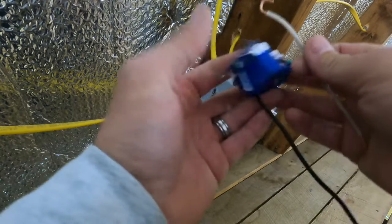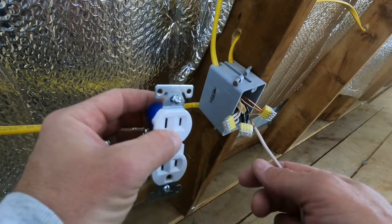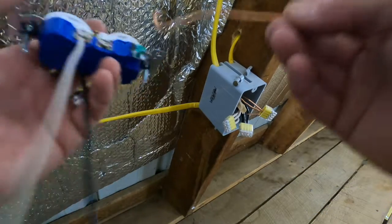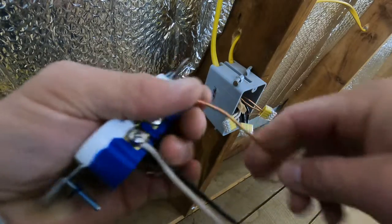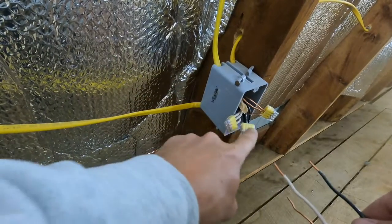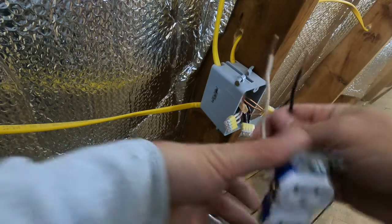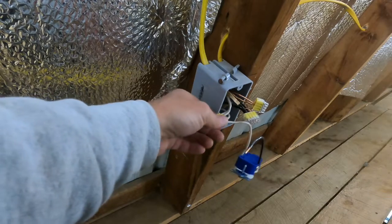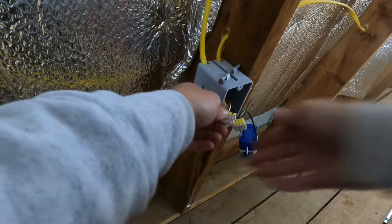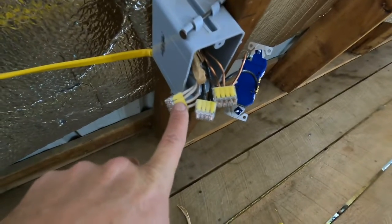We'll flip it over. Same thing — I want mine with the ground down just like this. Mine will go in the hole this way. I can't stand having it the other way, but to each their own. Same thing — loop this on because it's going to be spinning that direction. Lastly, we're going to do the same thing with our ground here, putting it on in the same direction that we're tightening it. Tighten with the screwdriver. So now all three of these pigtail wires have their hooks attached. We've got three wires ready to be pushed onto the connectors.